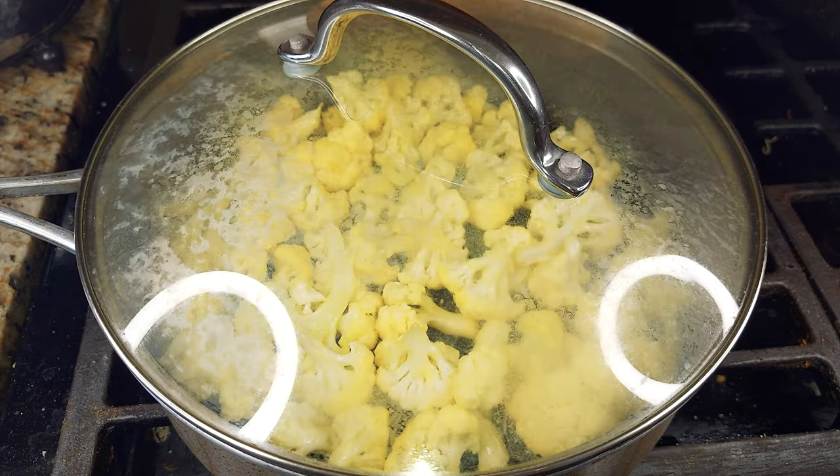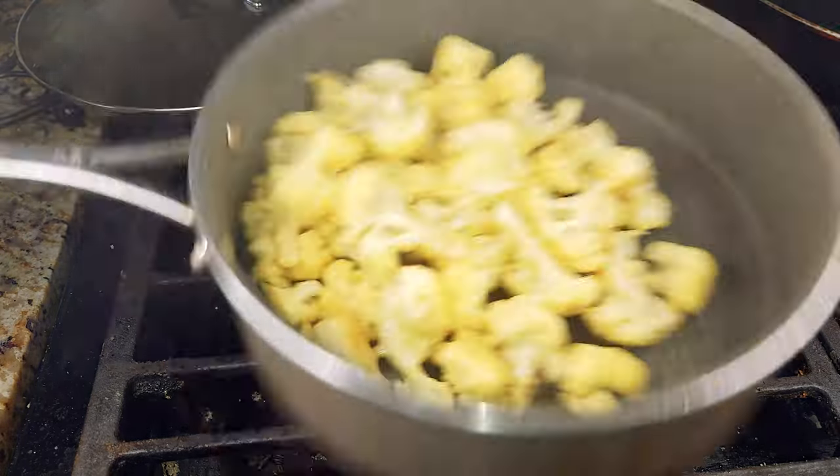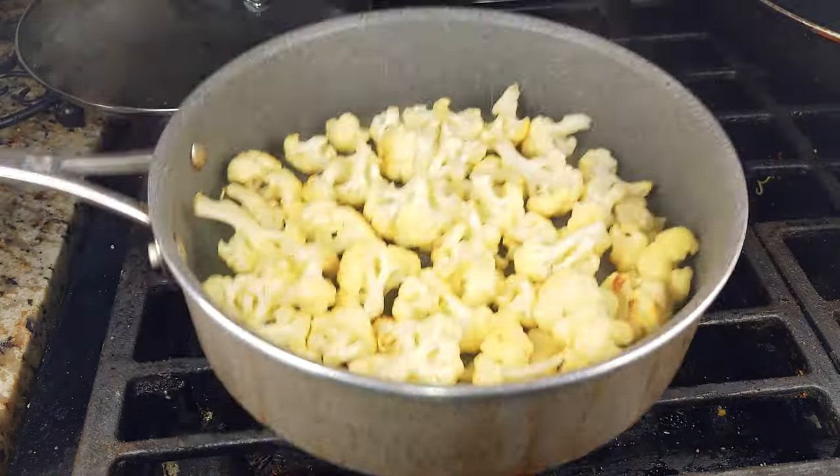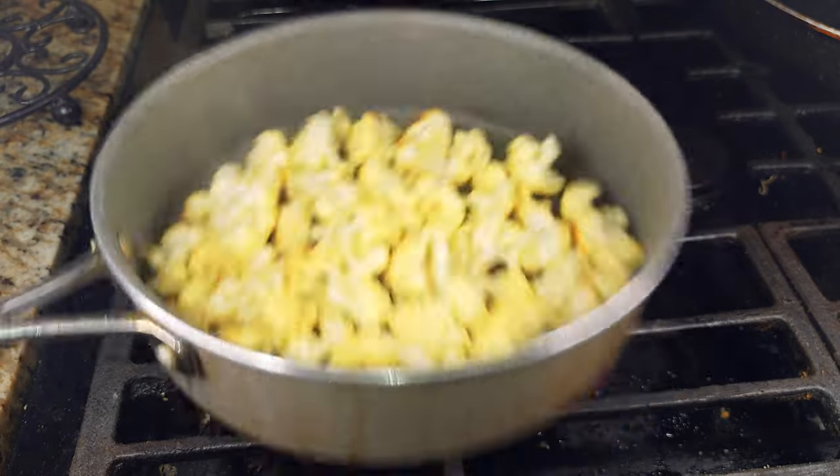After the initial five minutes, cover it and turn the heat to low and let it cook for another two minutes, stir it around, cover it back up, let it cook for two more minutes, then take off the cover again and stir it around.